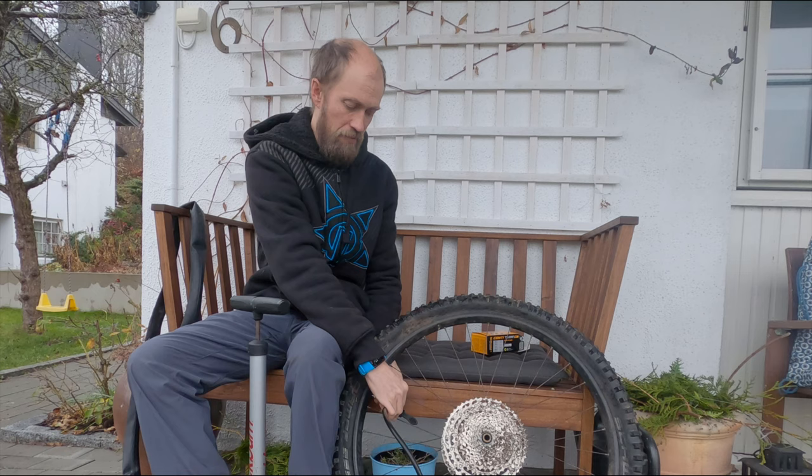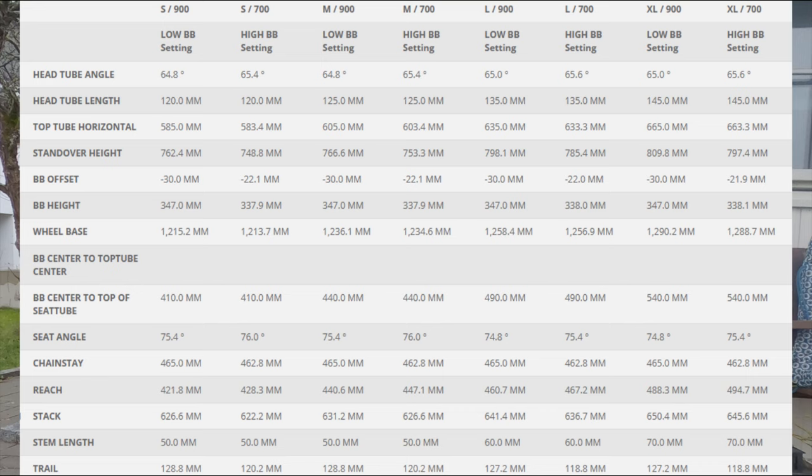At first glance, the Scott E-Genius looks a lot like many of the other 29er full suspension EMTBs. Head angle is about 65 degrees, seat angle should be around 75 degrees, and it's a 150-160mm travel bike.